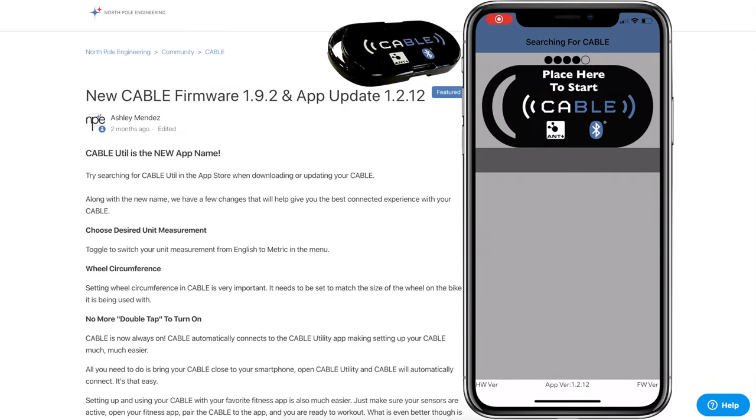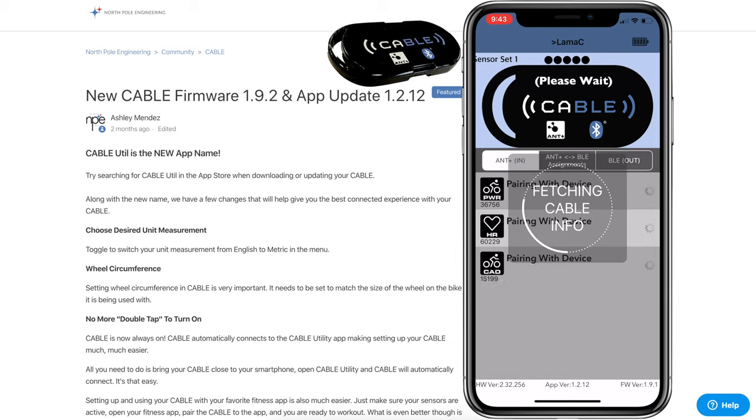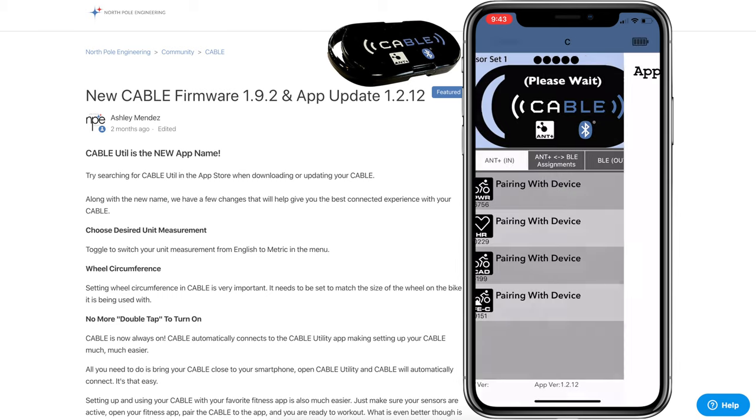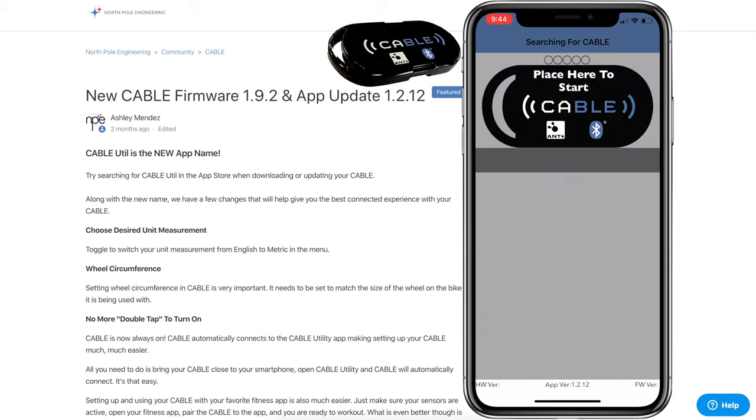For the update on my unit, I'm loading the Cable Util app. When it's nearby it will connect to my CABLE, fetch the info, and it detected there's a firmware update that needed to be done. I tap 'Update Now' and it runs through the process, pulling down the zip file and applying the latest firmware.